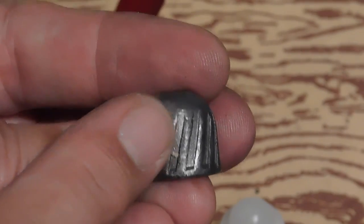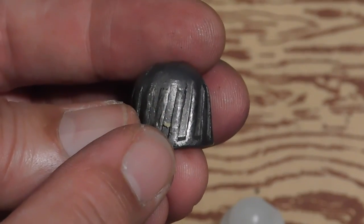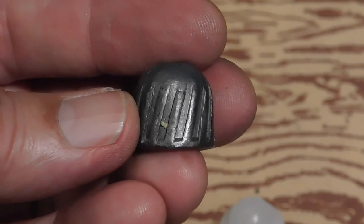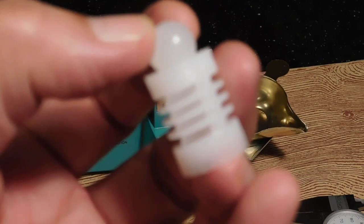The purpose of the rifling is not to impart spin on the slug, but rather in case any shooter happens to mistakenly shoot this through a full choke — it'll allow passage through a full choke without blowing the gun up. What we have here is the Federal True Ball technology.